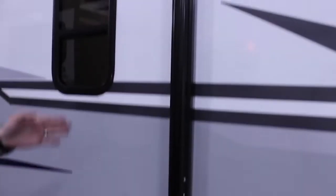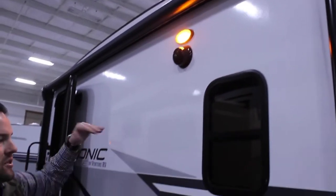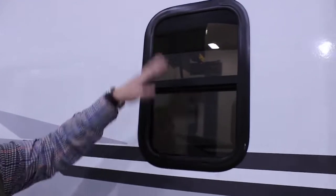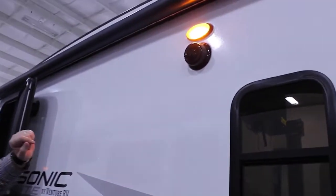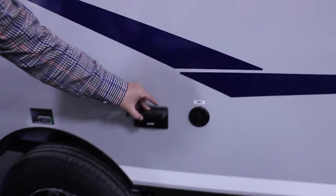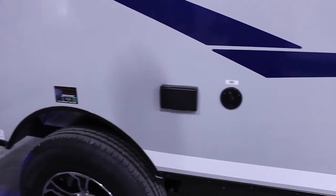We have a power awning here that comes out eight feet, with an LED light to light up your campsite. All of our windows are a deep tint window with a black window frame, which helps hide the dirt and looks a lot cleaner and crisper longer. There's also a porch light, two outside speakers with LED lights, and just underneath near your picnic table area you have a 110 outlet and a connection for cable if you wanted to hook up a TV outside.